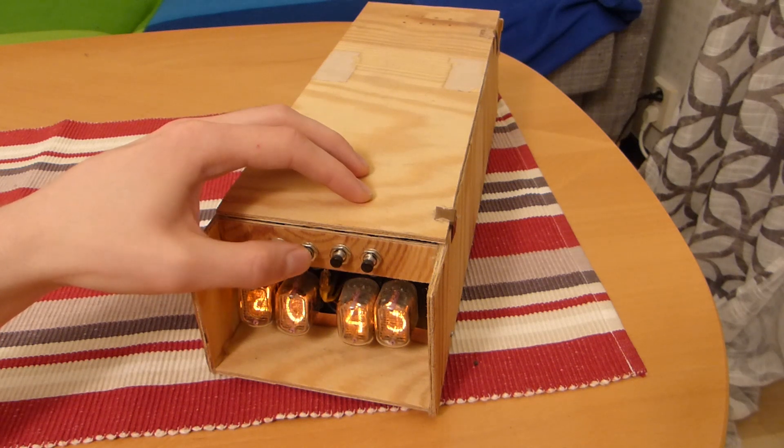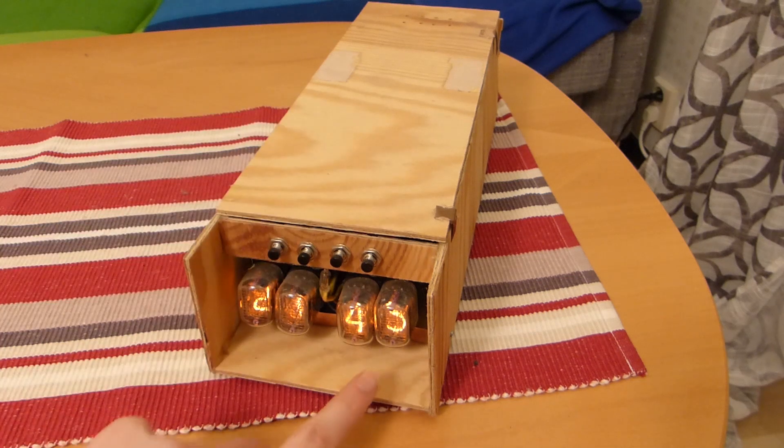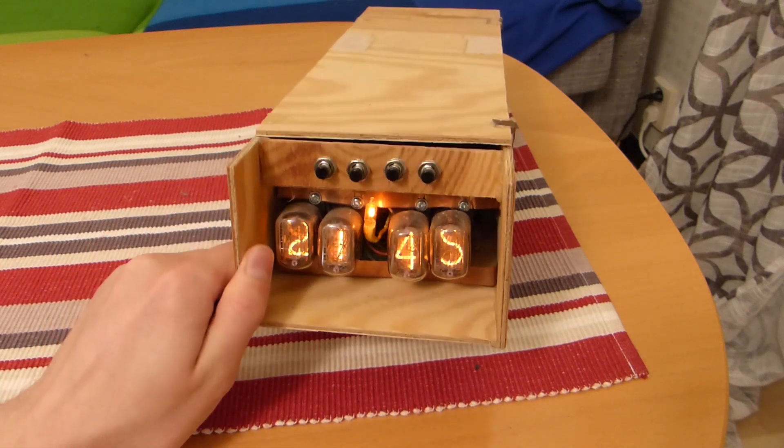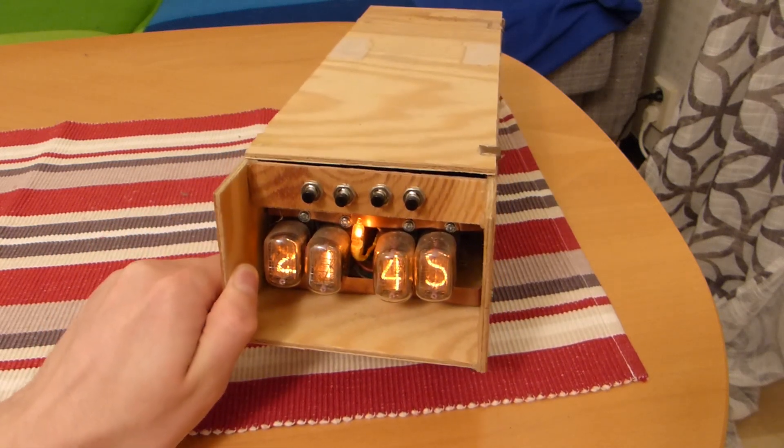These tubes are one of the cheaply made Russian ones where the 5 digit is actually an inverted 2. As you can see there, the 5 looks a bit strange compared to the other ones.